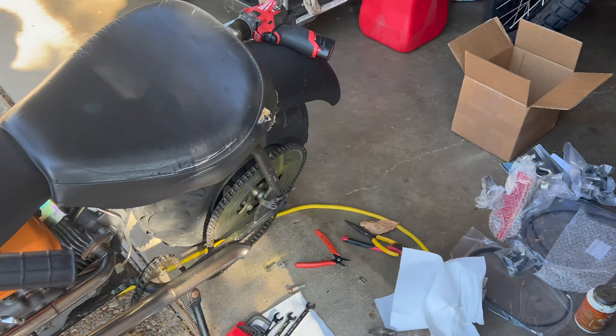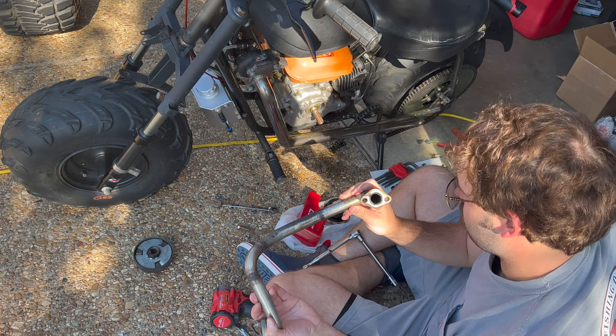It's definitely an ongoing project, one that we'll never get rid of. I want to make it look like a bagger. It went full stainless with all this piping, so it cleans up really well.